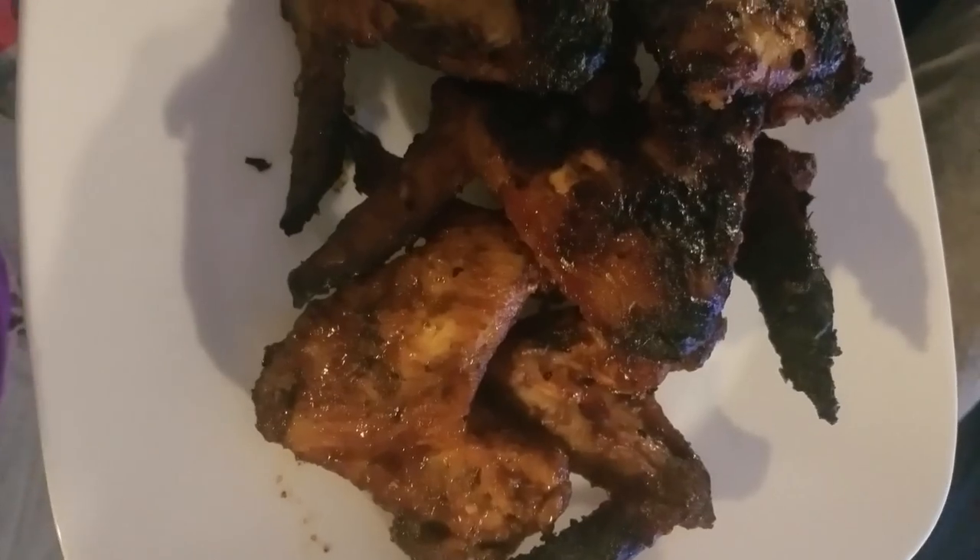Hey guys, in today's video I'm going to show you how to make a perfect summer recipe - barbecue chicken. Sorry about the noise, my neighbors apparently think they're the only people who live on this block. Back to my recipe, I'm going to make this perfect Trini barbecue chicken and I hope you guys enjoy the recipe. If you want to see how to do it, keep watching.